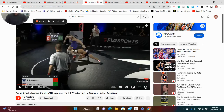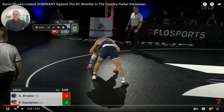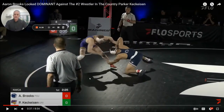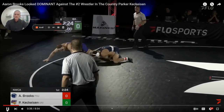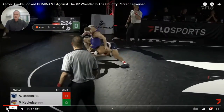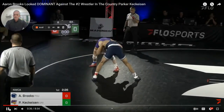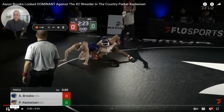This is Aaron Brooks in the all-star classic. He's going to get in on a single ankle pick. Notice where he's going to go — his left hand is already on the ankle, his neck is going to go tight to his leg, and come back and get it. This is the position that you want to be in. It was an easy two because he went right away back door. Notice how he keeps circling around to the back. He's getting that angle to get that takedown — really good stuff.